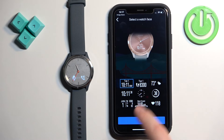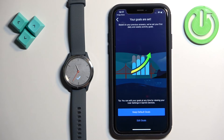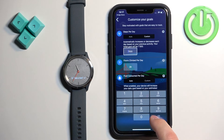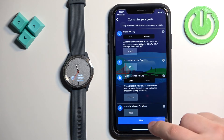Next we have the preferred wrist option and the preferred watch face — select the one you like, then tap 'Next'. Here you can also set goals for steps, elevation, and other metrics. If you don't care, tap 'Keep Default Goals' to keep them as default. Or you can tap 'Edit Goals' and adjust these values to your liking. Once done, tap 'Next'.